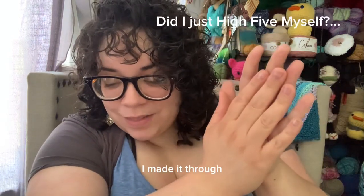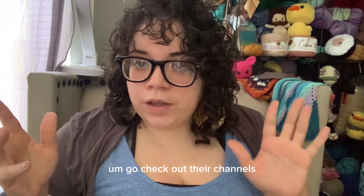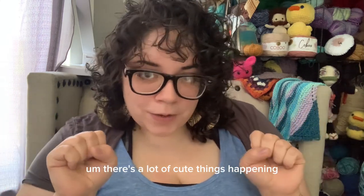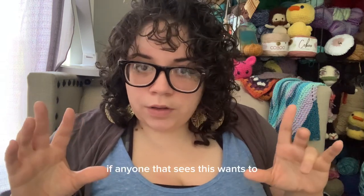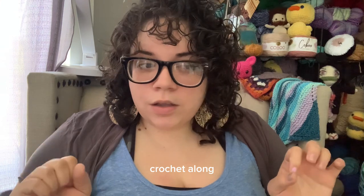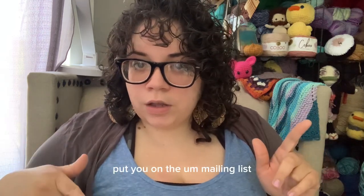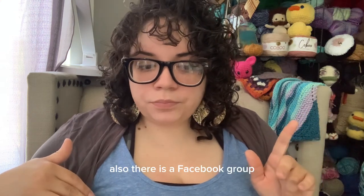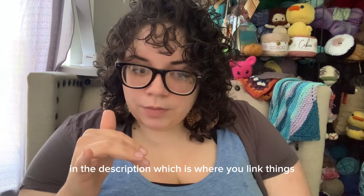And that was my awkward video — I made it through! I tagged everybody who's participating down below, go check out their channels. There's a lot of cute things happening, a lot of cool channels out there to explore. If anyone that sees this wants to participate in this crochet along, just shoot me an email and I will connect you to the proper people to put you on the mailing list. Also, there is a Facebook group and I link that below in the description.